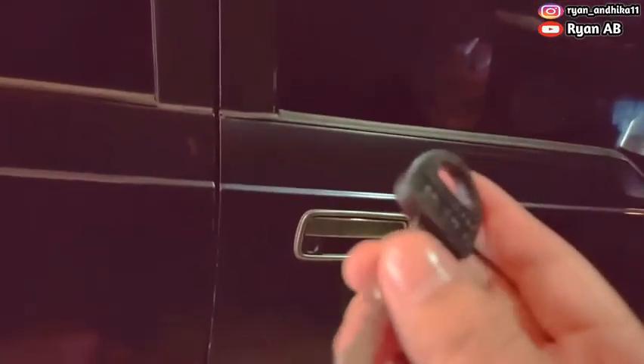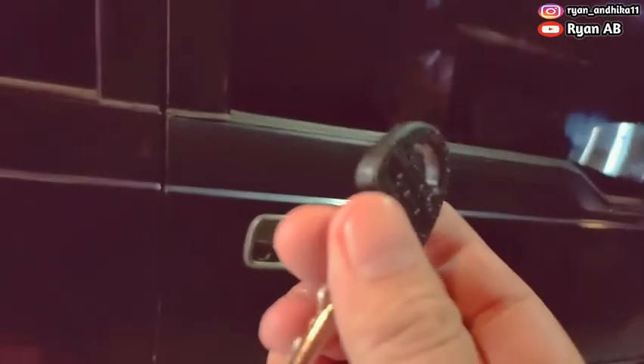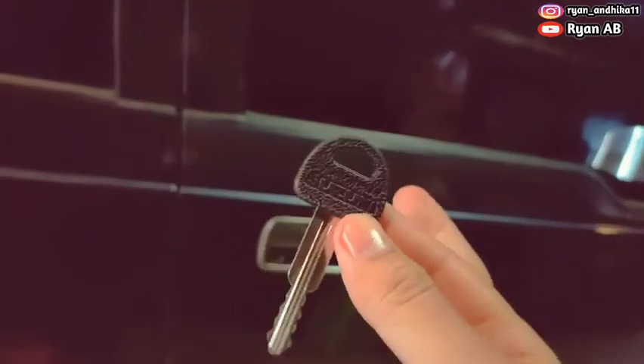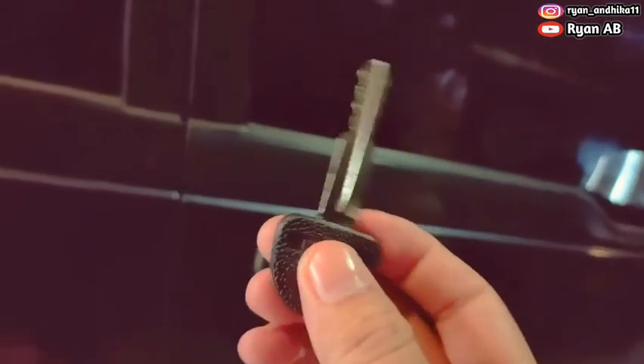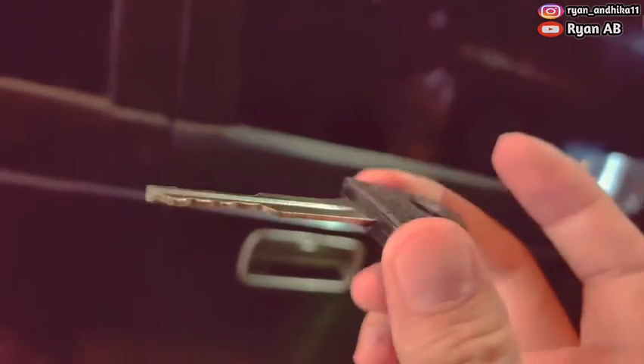Ini harganya murah, cuman 40 ribuan ya dikasih. 40 ribu. Oke, cukup rekomen lah buat cadangan. Yang nggak ada cadangannya gitu, buat kunci yang nggak hilang.